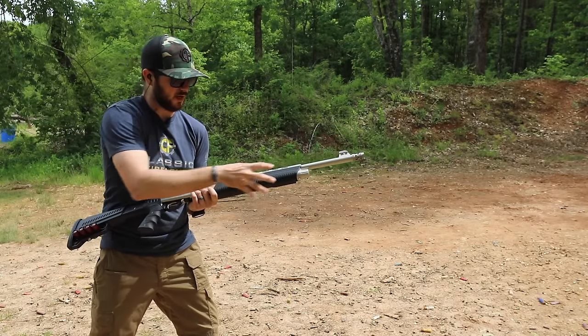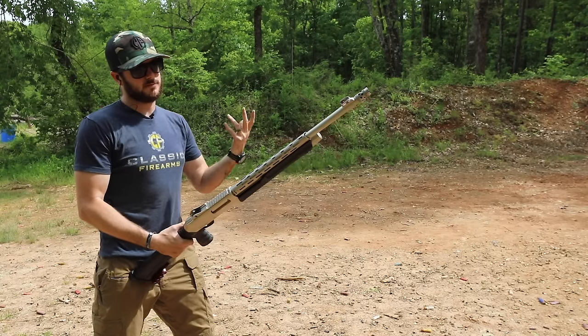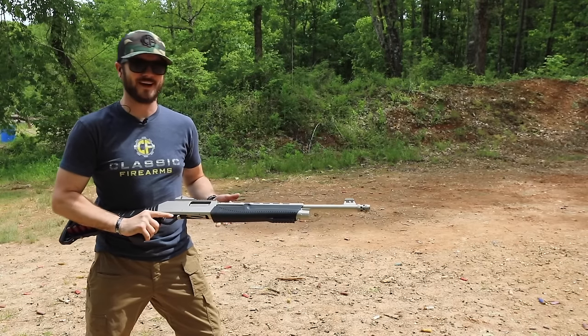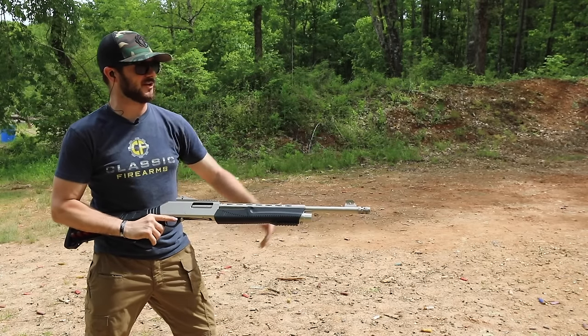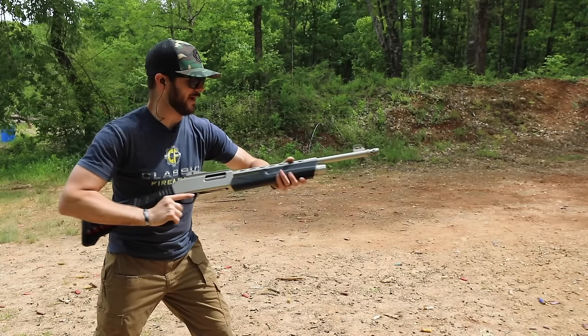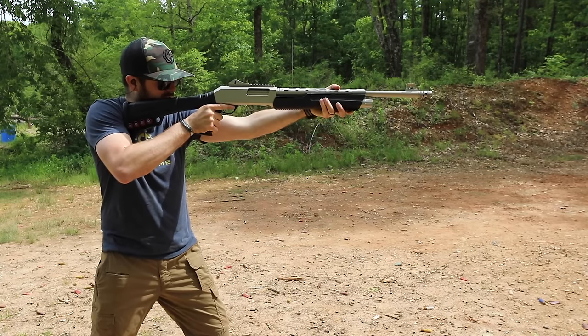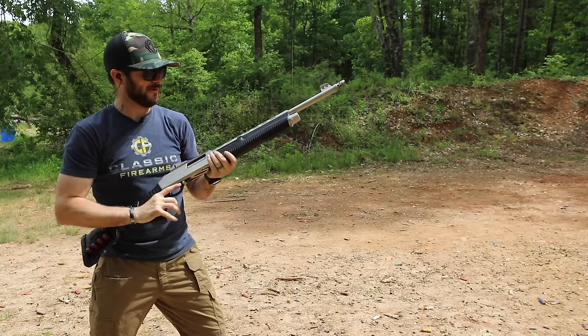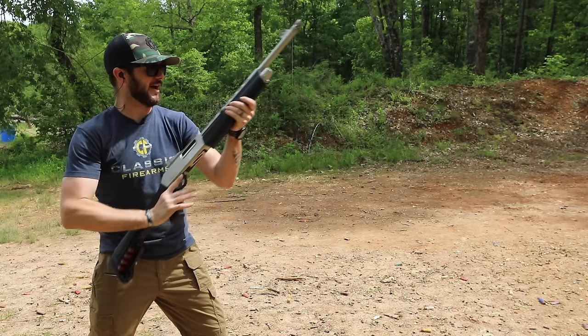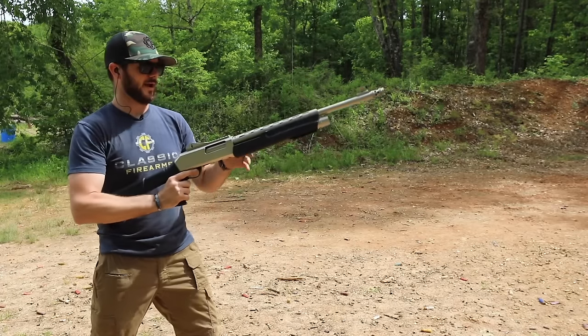You've got that nice heat shield right on top, which is always good. If you've been sending several rounds downrange it can get pretty hot, and the moment you try to do that thumb-over-bore type shot you might burn yourself. So just keep your hand on the synthetic pump itself.